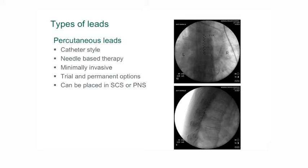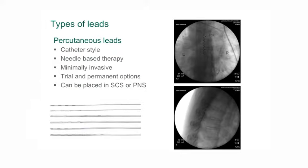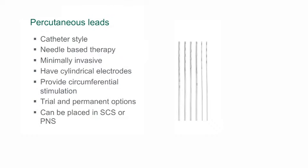The first type is the percutaneous lead. This is a thin, long lead which is fairly easy to place and can often be placed under local anaesthetic.